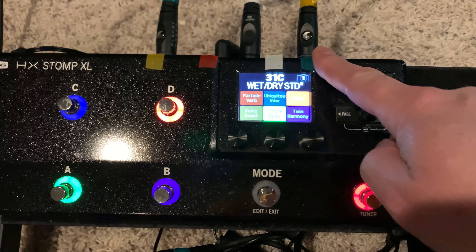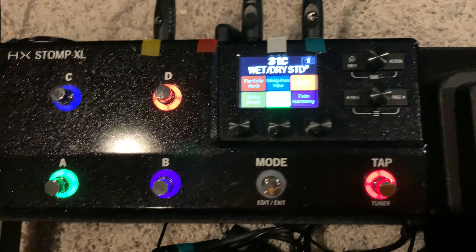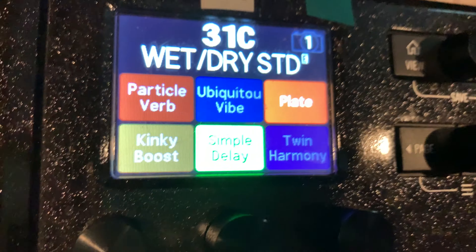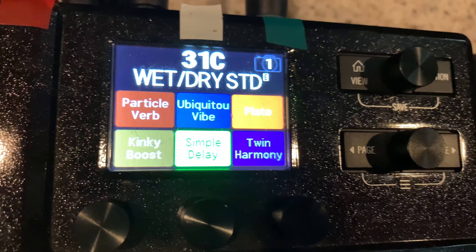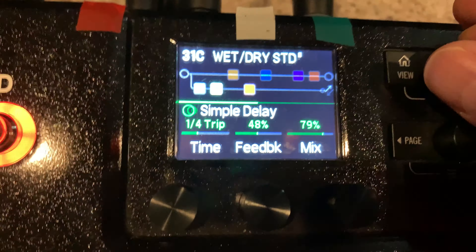This is going out to a small amplifier, and it will only take the reverb and the delay — whatever other effects I put on this particular path. So here you can see what I have for effects, and I'll show you where they're set up.